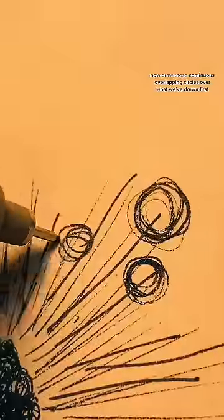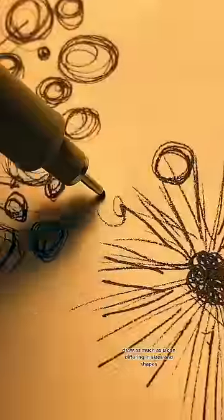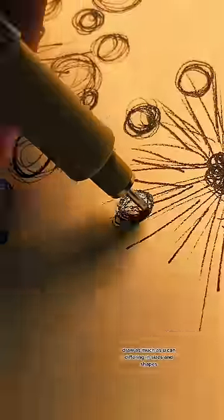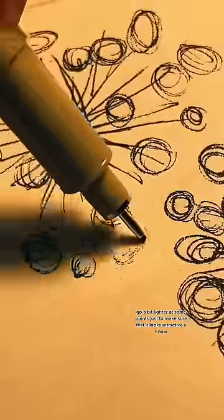Now draw these continuous overlapping circles over what we've drawn first. Draw as many as you can, differing in sizes and shapes. Go a bit lighter at some points just to make sure that it looks attractive.